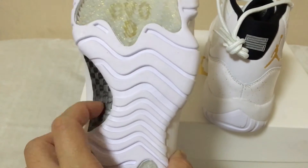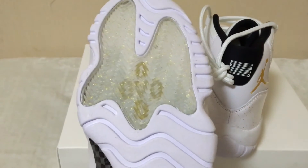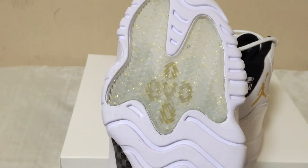The bottom — real carbon fiber. The OVO, just like the outsole grooves, has gold speckles in the midsole also.